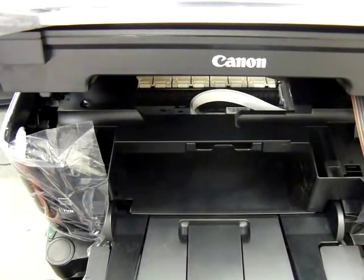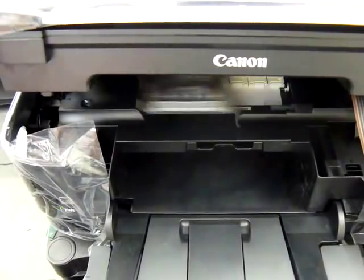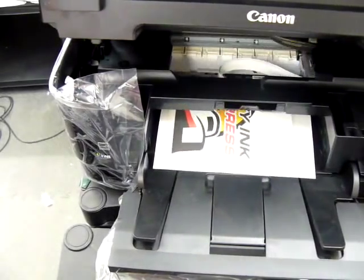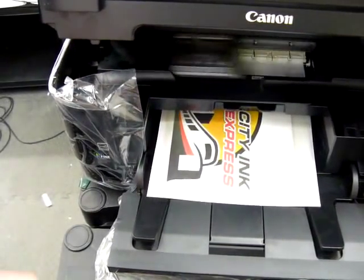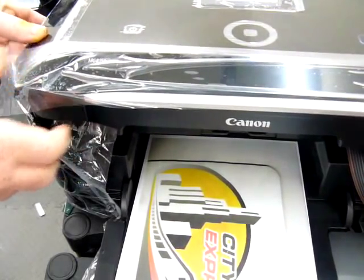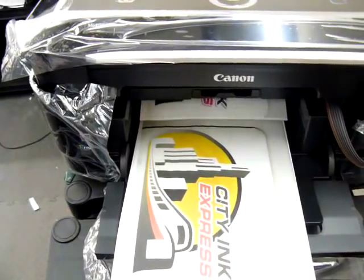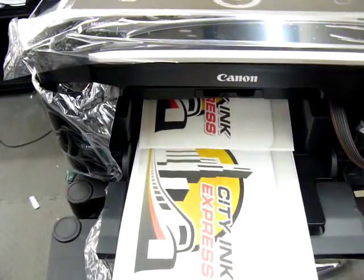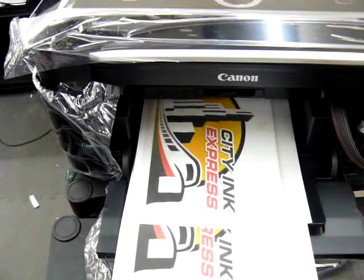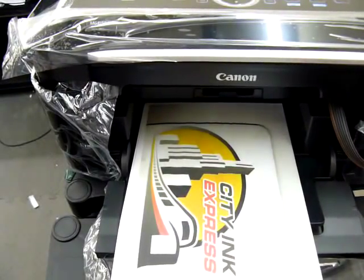We're nearly there — it's doing its first print. All I've done is pop the mouse mat under the scanner so you can see how it's working. For the second print I'm going to close the lid because realistically that's how you're going to use it normally — and that's how you fit the continuous ink system to the new Canon PIXMA MG8150.